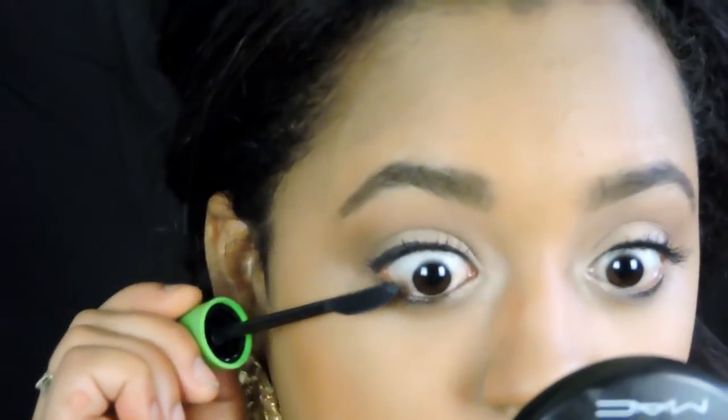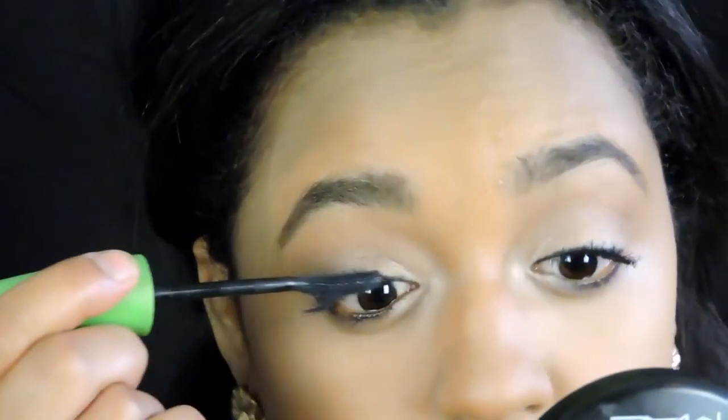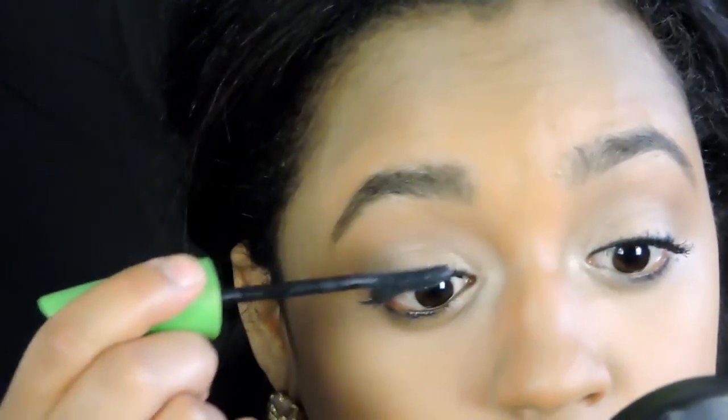For the inner corner highlight, I'm going to use the same light shade we used before and bring it down to the bottom lash line just to create more of an awake look — it also helps brighten up the eye. For mascara, I'm going to use this CoverGirl mascara and apply it on the bottom and upper lashes.